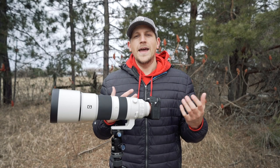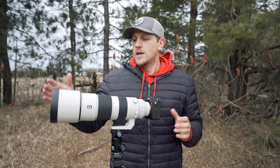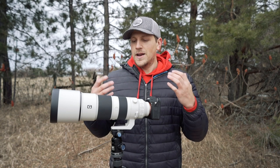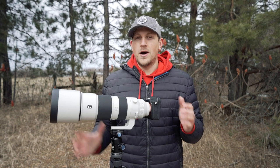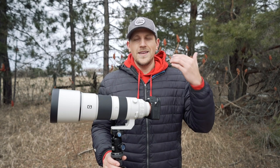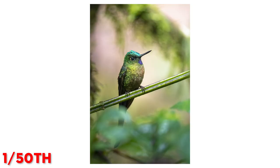The general rule of thumb when you're going handheld is you want your shutter speed to be one over the focal length of your lens. So if you're using a 500mm lens the slowest you'd want to go is 1/500. But I'll show you that even handheld or on a tripod you can go much much lower than that — I've been shooting handheld at 1/60th, 1/30th, even 1/15th of a second, which is getting pretty ridiculous but it's still possible.